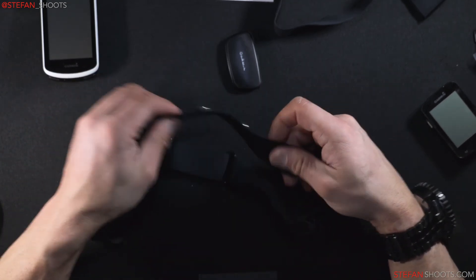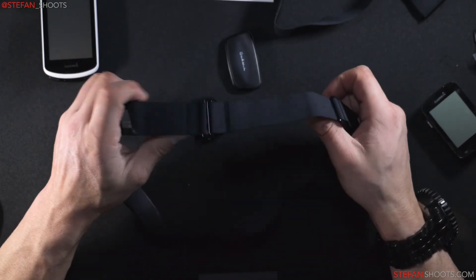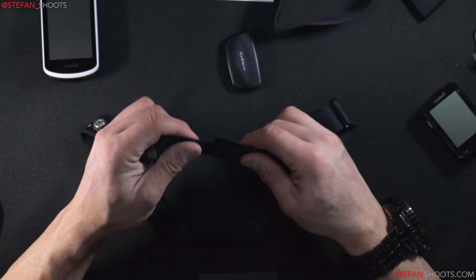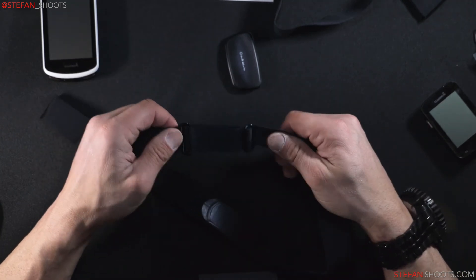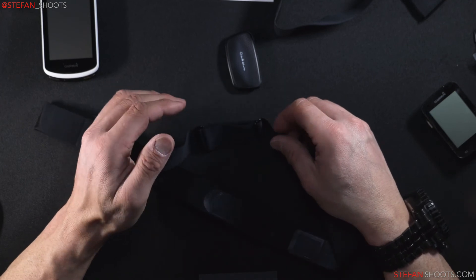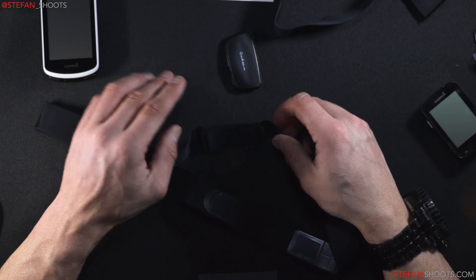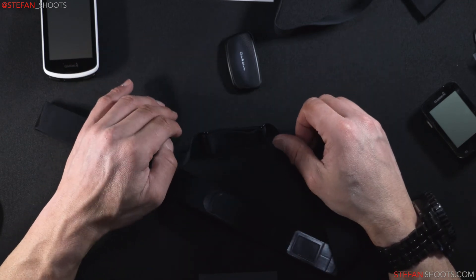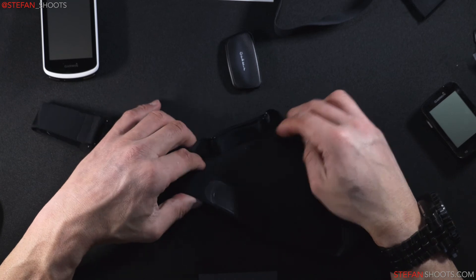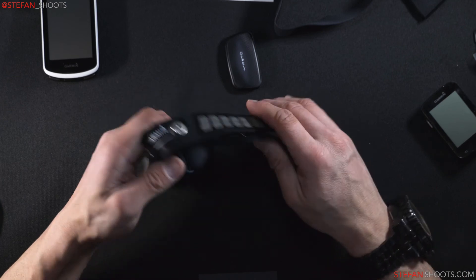Out of the box everything feels really good. Garmin does make the best heart rate monitor in my opinion. The lower-end one feels a lot different — this is very pliable, very bendable, very washable. Once you get it dialed in it feels fantastic. If you do tend to have chest hair, sometimes the connection can be interesting to say the least.